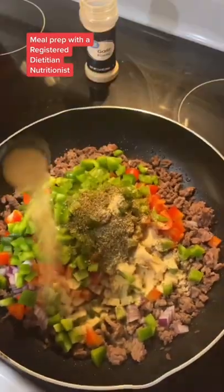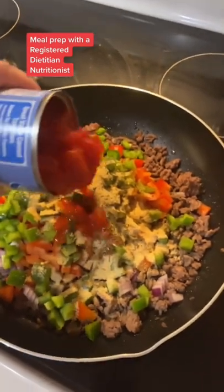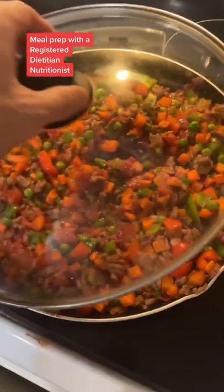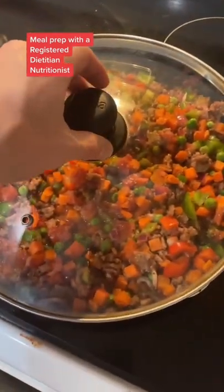Next, add all of your dry ingredients: your diced tomatoes, your tomato paste, and your peas and carrots. Give that a good mix, and then cover and cook for about 15 to 20 minutes.